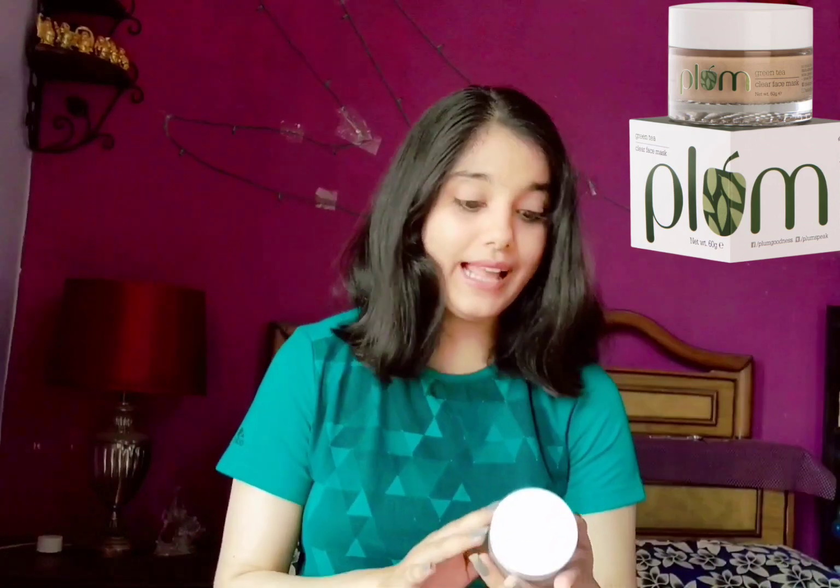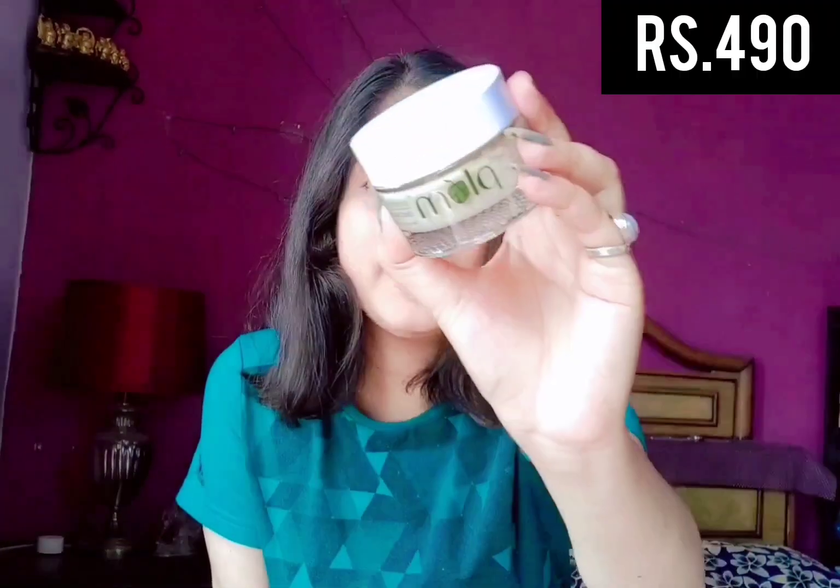This is from the brand Plum and this is their Green Tea Clear Face Mask. The 60-gram packaging comes for rupees 490. It comes in a beautiful glass packaging which looks very beautiful and luxurious, with a plastic lid on the top. This is how the face pack looks like.